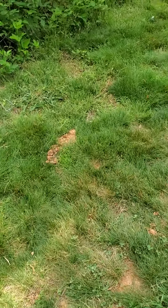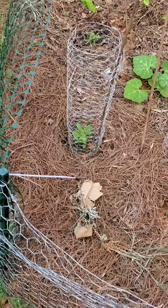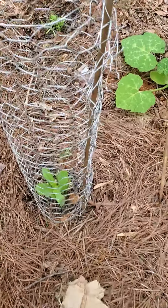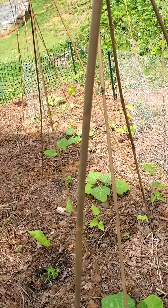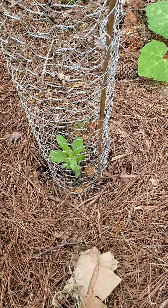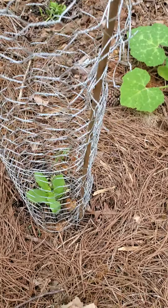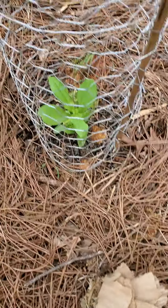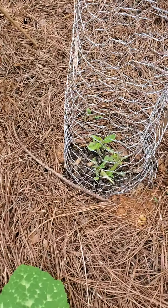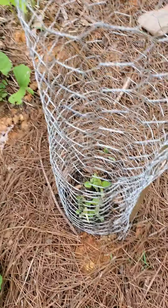Anyway, what I decided to do — I don't know if this is an original idea or if other people have already thought of this — but it's a new type of trellis slash rabbit defense. All I did was take some leftover chicken wire, made a cylinder out of it, and drove a bamboo stake down to anchor it to the ground. The idea is that there's not enough room for a rabbit to jump in and climb down to get to these plants, so hopefully as the sunchokes grow upward they'll be protected until they're too large and too high for the rabbits to bother with.